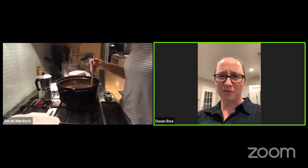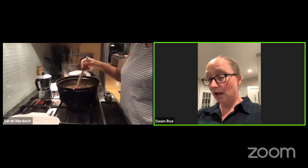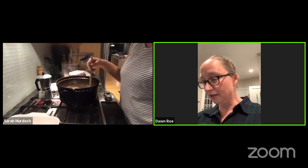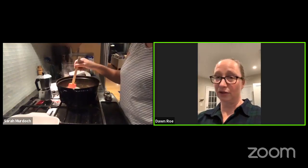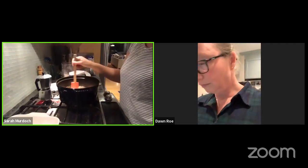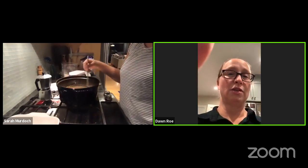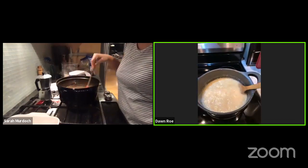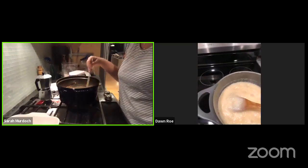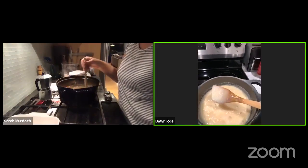I went to the first store and they didn't have any miniature marshmallows anywhere. It's hot cocoa season — of course they're sold out! I was not buying large marshmallows — I did not want to cut them up. I did that one year in Japan because that's all I could get. So painful. Mine actually looks really similar even with the extra butter — it looks essentially the same, it's getting thicker.